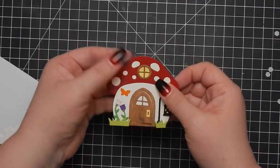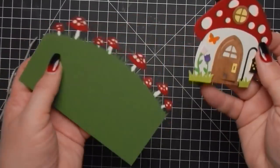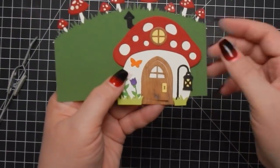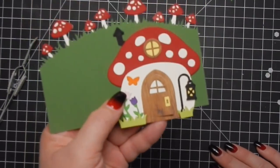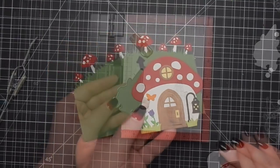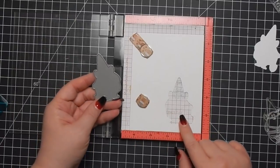I am popping up some of the images - the chimney and the grass pieces I did pop up. Here I kind of slow things down so you can see what it looks like. Isn't that adorable? So cute - really easy to put together. I'm not a big fan of fussy cards and this one was pretty easy.